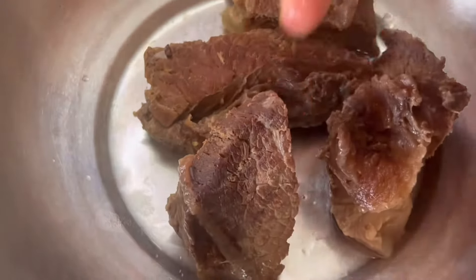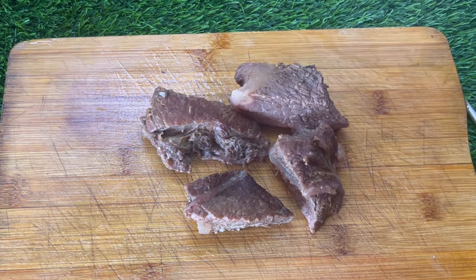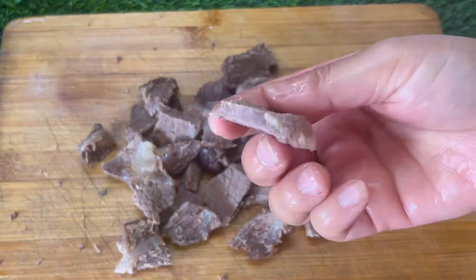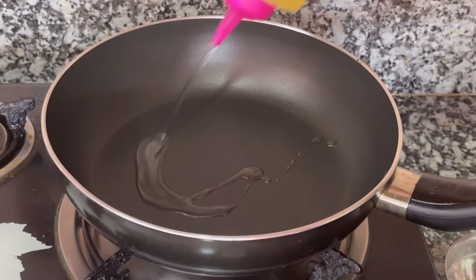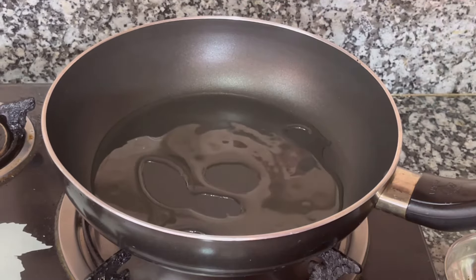I will make a buff like this. I will make a boneless buff. I will make a 4-series of buff. I will make a match with this, shape it like this, and work on the back. I will cut the ball and make it a little tender and soft.